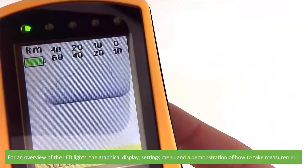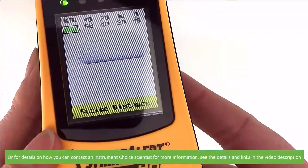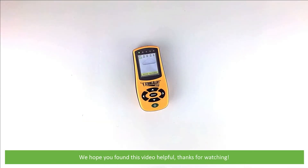For a complete overview of the LED lights, the graphical display, settings menu, and for a demonstration on how to take measurements, or for details on how you can contact an Instrument Choice scientist for more information, see the details and links in the video description. We hope that you found this video helpful. Thanks for watching.